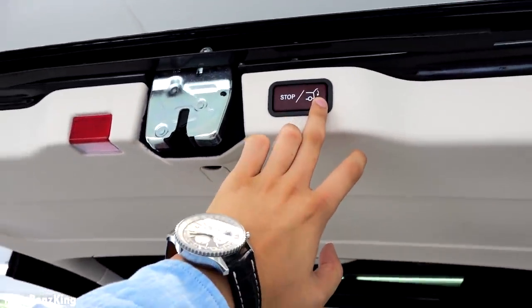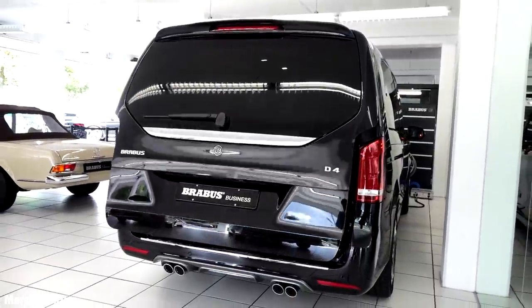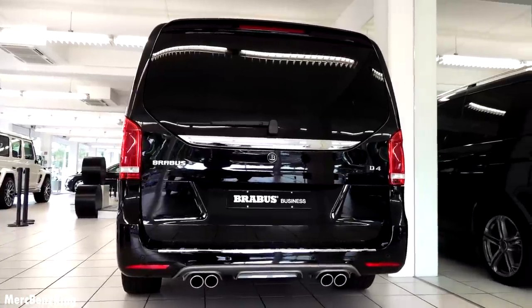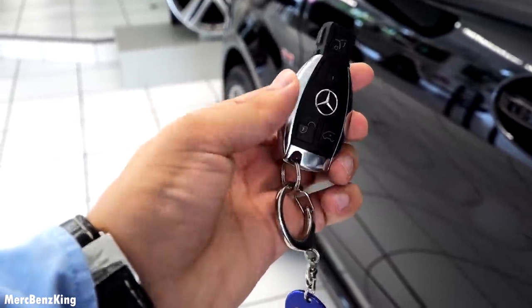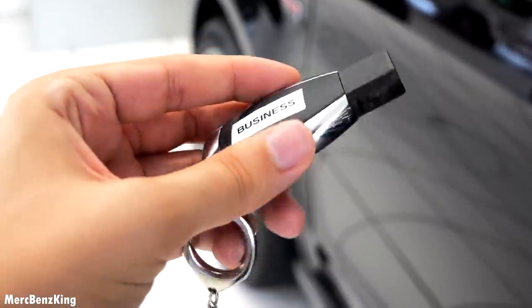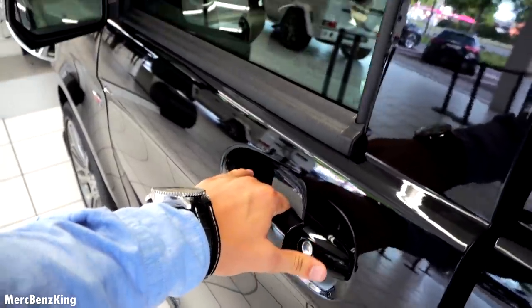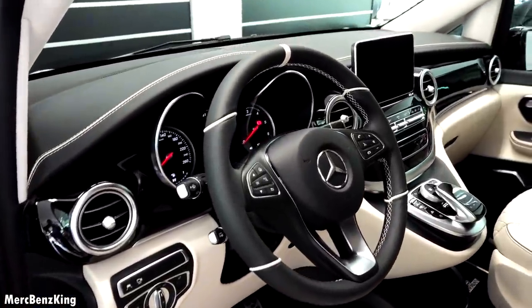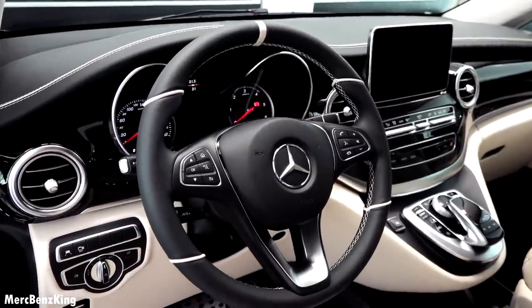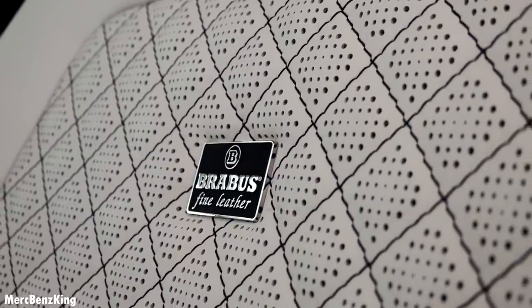Let's push the button to close the trunk. Now let's move over to the side and I will show you the complete interior, starting with the front. This is the key with 'Business' written on the back side — it also has a trunk open button. Opening the door, here you can see a porcelain white interior in combination with black. It has the all-new Brabus fine leather interior seats with square quilting.